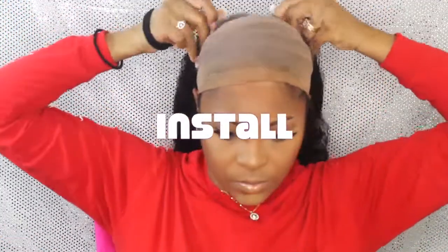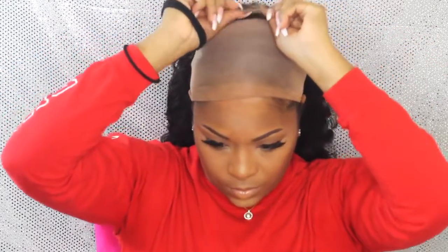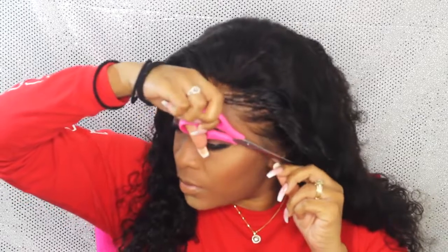FYI, if you are using gel or glue to install your wig, apply your makeup first because it can be a hot mess trying to go back in and touch up your makeup on your forehead. I do cut the sideburns off of all of my wigs because the wig is just too big for my head.